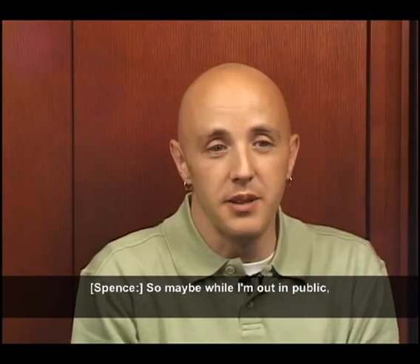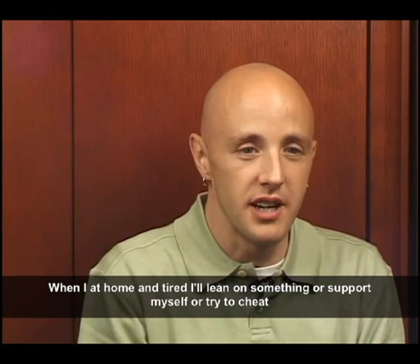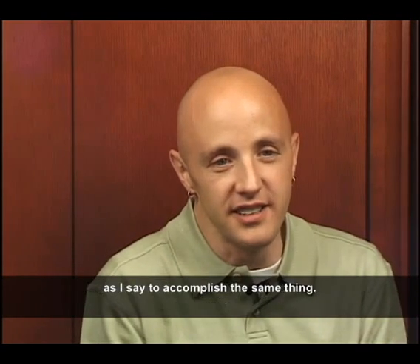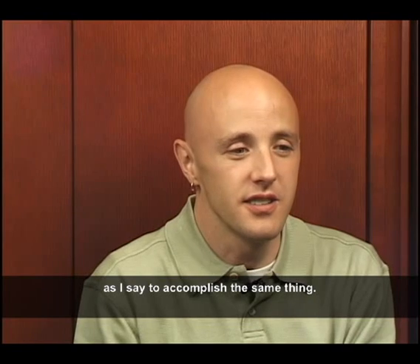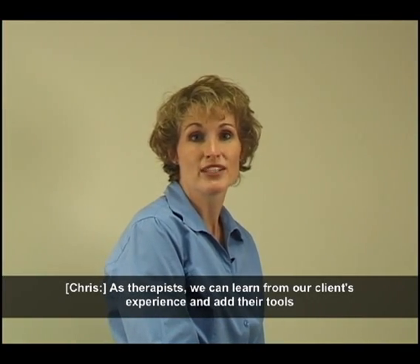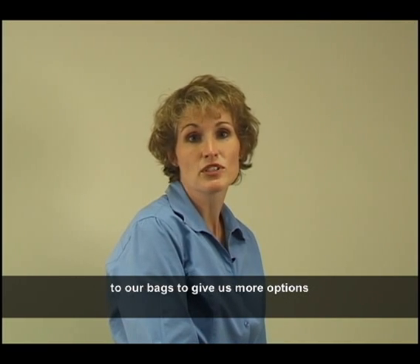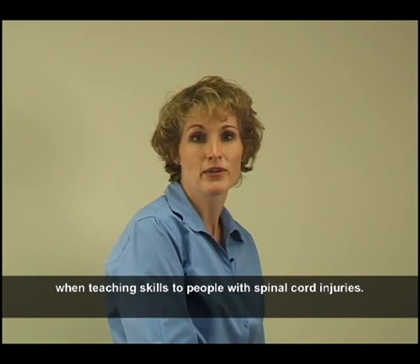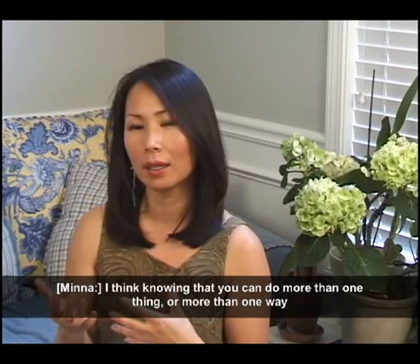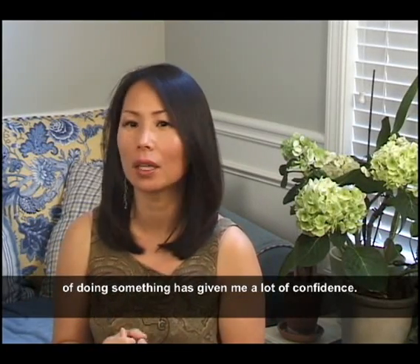When out in public, some may try to look as normal as possible, while at home when tired they'll lean on something or support themselves to accomplish the same thing. As therapists, we can learn from our clients' experiences and add their tools to our bags to give us more options when teaching skills to people with spinal cord injuries. Knowing that you can do more than one thing or more than one way of doing something has given a lot of confidence.